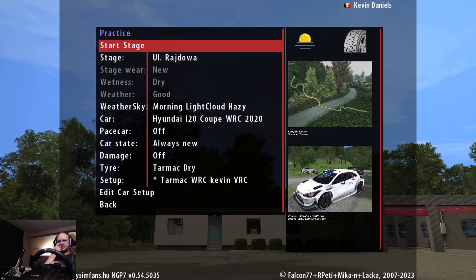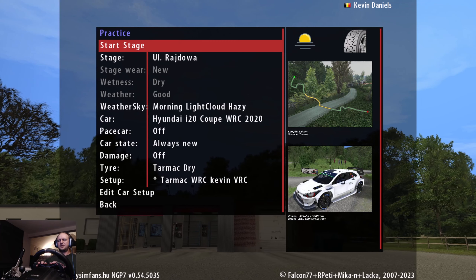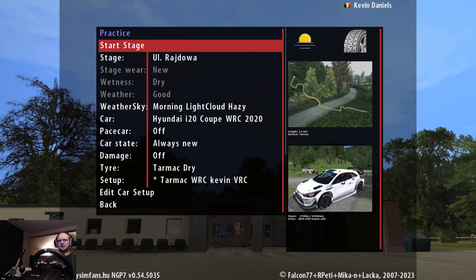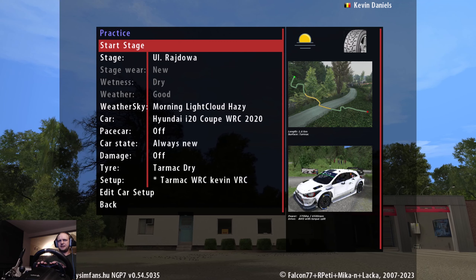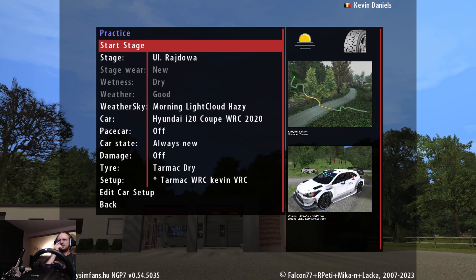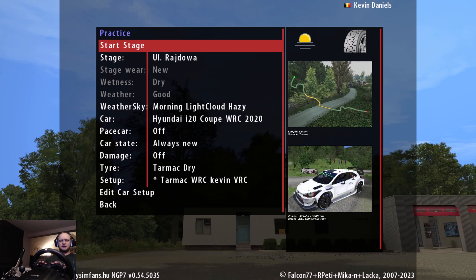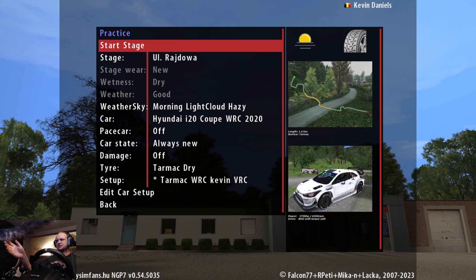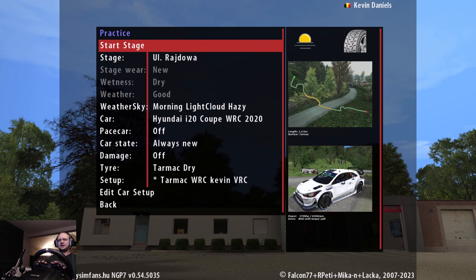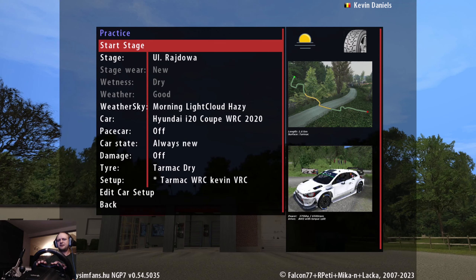Hello everyone, welcome. There was an update on Richard Burns Rally and there were some new stages that came out with it. One of the stages is this one, Raj Jawa — if I pronounce it right — it's a rally stage in Poland and it has a length of 1.6km. It's not so much but the stage is very nice. It's a very tricky stage as well, it's very narrow and very bumpy. I'm gonna drive the stage for you guys so you can see the new stage.